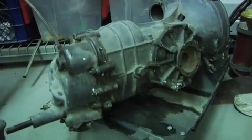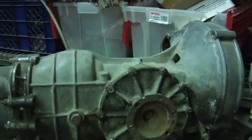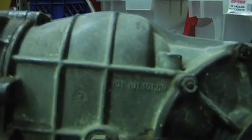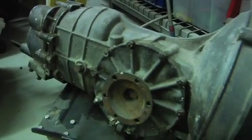I'd say this one's about 55 to 65 or 70 pounds. I can lift it with one hand. And the numbers on it — this is the 915, I guess.